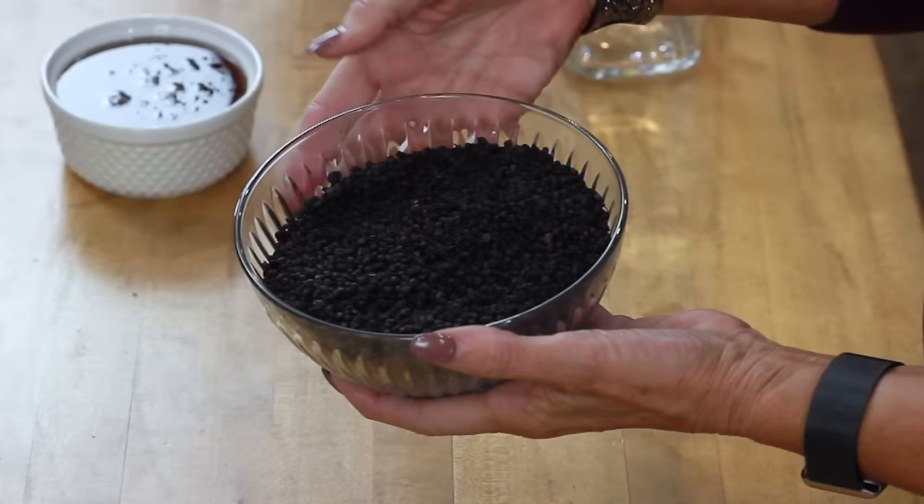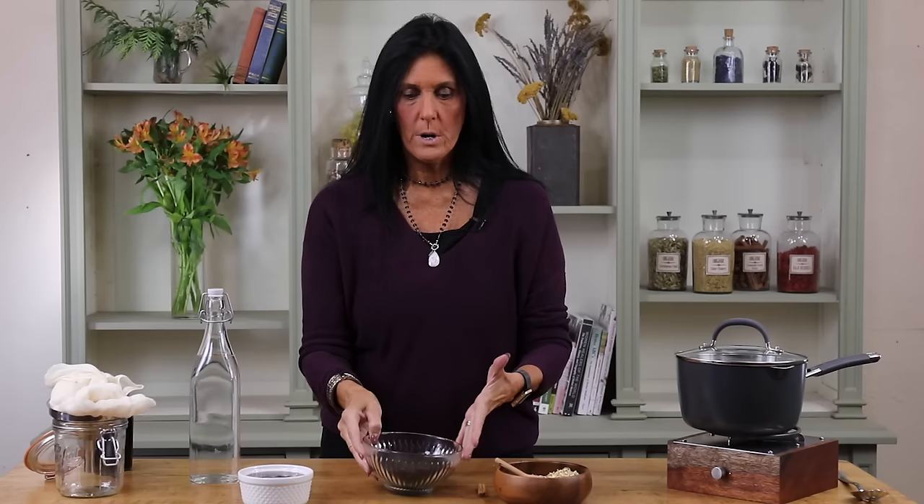You can use elderberries fresh or dried, but for our purposes I'm going to show you how to use dried elderberries because they're easier to find all year long. Now when you're making a syrup, there are a couple things to keep in mind. Syrups that are shelf stable — meaning they'll sit out at room temperature for a long period of time — require more sugar or alcohol to keep out bacteria and mold.